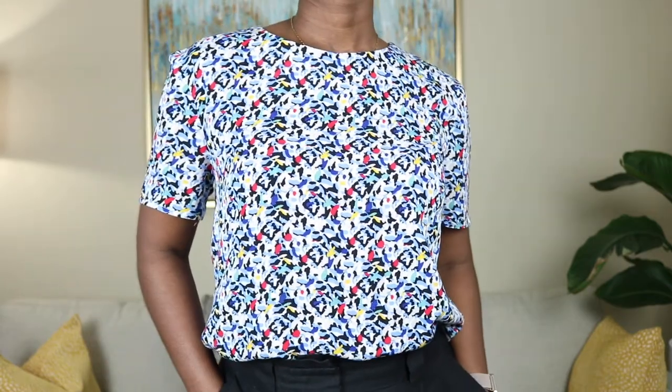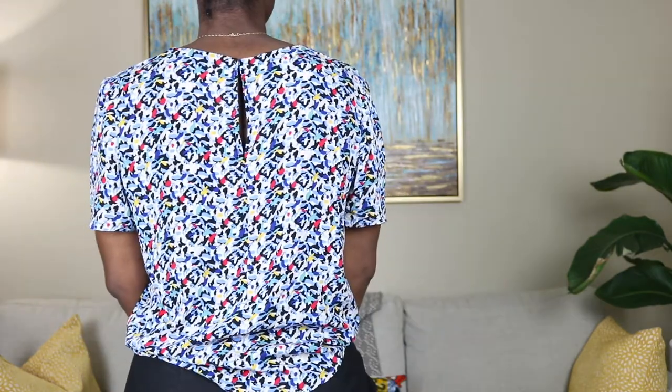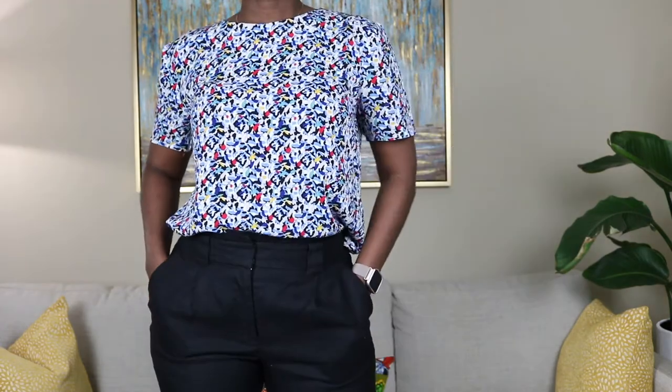Hey sewing friends, welcome back to my channel! My name is Patricia. In this video I'll be showing you how to copy a top that you already own, so go ahead and grab your favorite top and let's get to hacking that pattern.